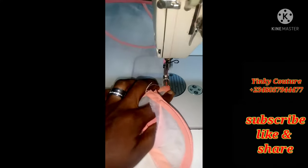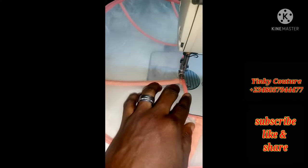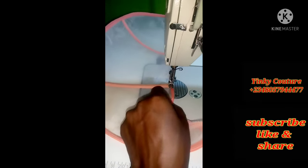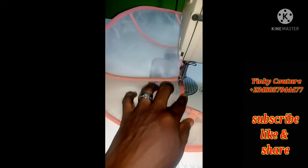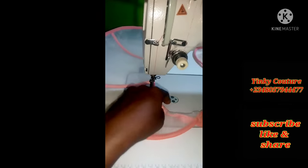I'm using the bias tape to fold it up and finish it in this manner. The essence of this is to make sure all the rough edges have been concealed. Go ahead and do that.